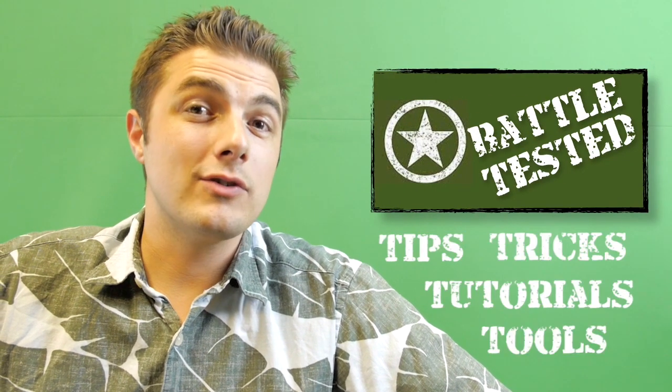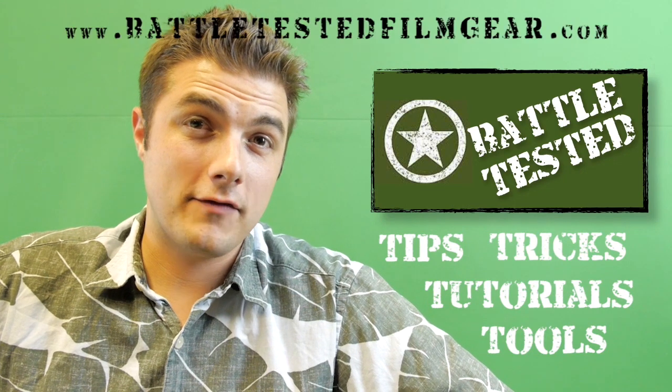This video is brought to you by BattleTestedFilmgear for all your tips, tricks, tutorials, and tools. Check us out at BattleTestedFilmgear.com.